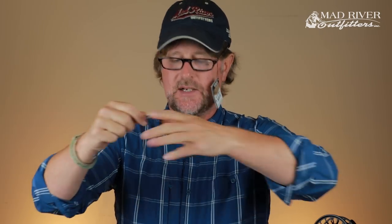This particular sinking leader is seven feet long. You can add about two feet of tippet, making it approximately a nine-foot leader overall. It has a loop on the end so you can easily loop it onto the tip of your fly line — loop-to-loop connection — which makes rigging very easy.